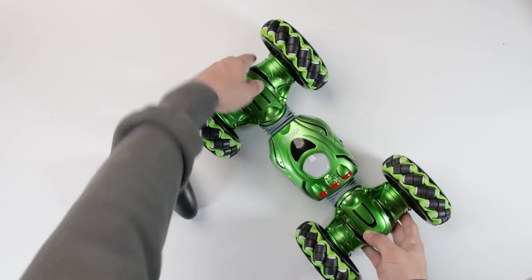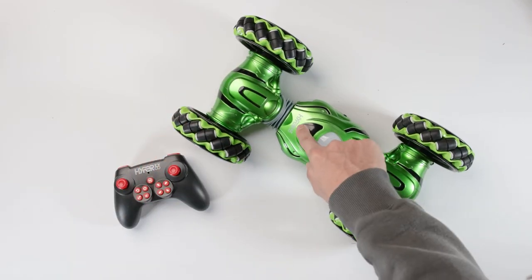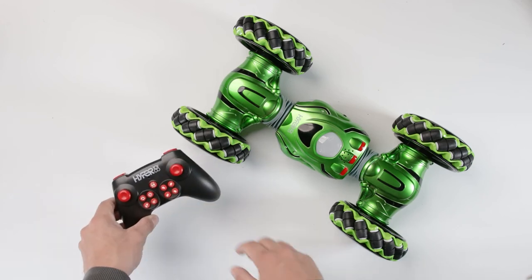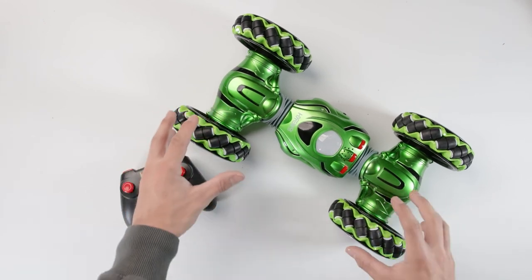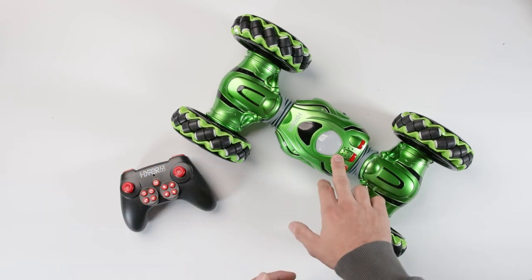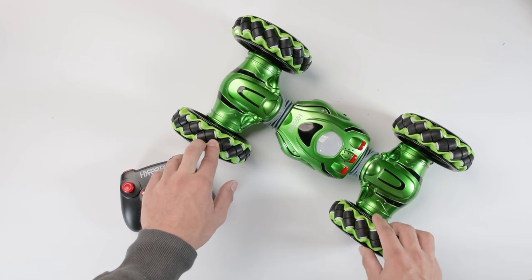Now let's go through a few features of the car. It comes in a green, red, and black colorway, with the Hyper logo on the top of both the car and the controller. The controller uses 2.4 GHz for multi-car play, so you can drive multiple cars at once. The wheels are multi-direction drift wheels, so you can drift in any direction. The car also has LED lights that flash while driving, plus sound effects and music for some really cool audio while you're behind the wheel.